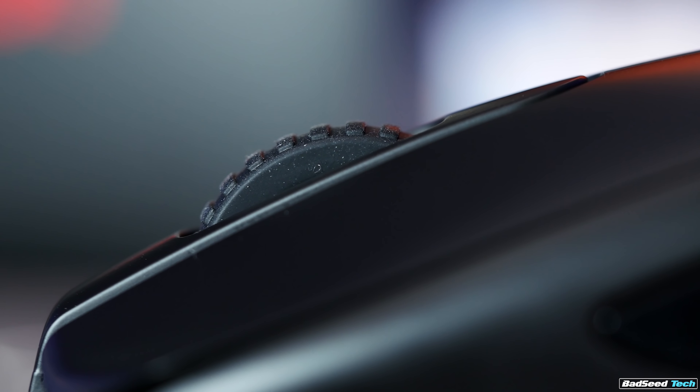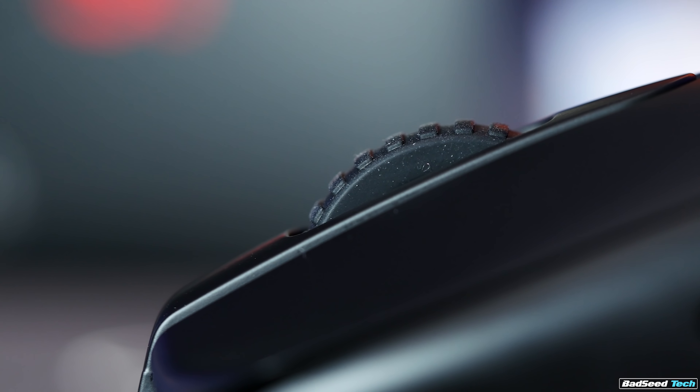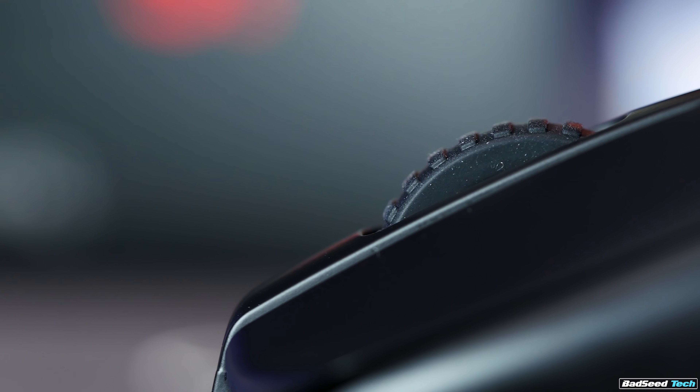The thing about a Zowie scroll wheel is that you're never going to do something accidentally in-game that you didn't intend to. It's really tough to overscroll with it, but it's loud and it resonates inside the body, and the haptics on it are not great for me. I don't like to use it for anything outside of gaming.